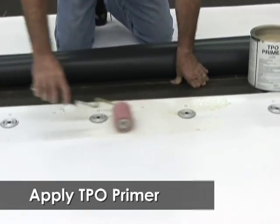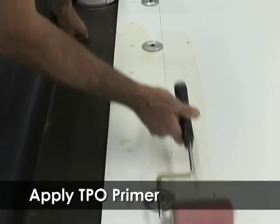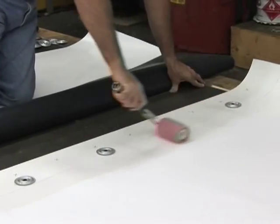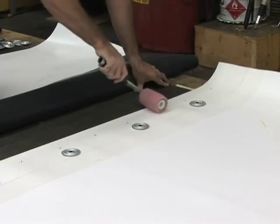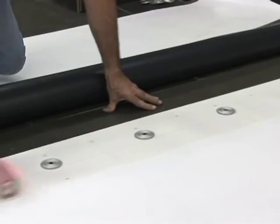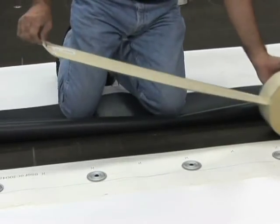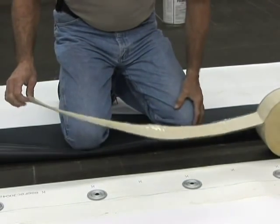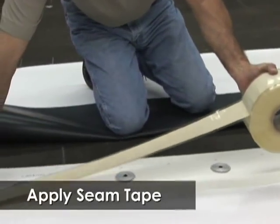Roll the top sheet back and apply a thin coat of TPO primer on both sides of the seam fastening plates, making sure to prime enough surface area to accommodate the 3 inch seam tape on both sides of the fasteners and plates. The seam tape will be exposed ⅛ inch minimum to ½ inch maximum when the seam is closed. Seam tape must be in contact with the primed sheet. Allow the primer to dry.